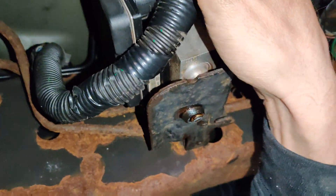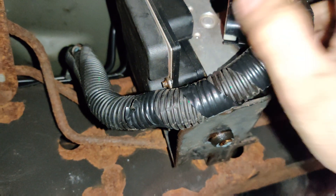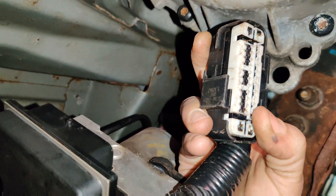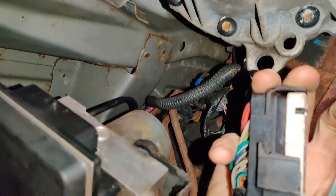Let me turn our light on. Here's our connector — our connector's all busted. You hear it clicking inside. Look at our connector, it's all busted. See how the bottom is busted, the locking tab is no longer there.